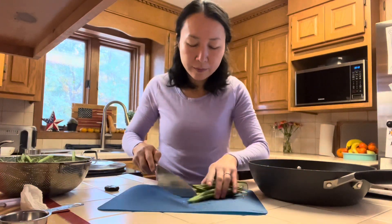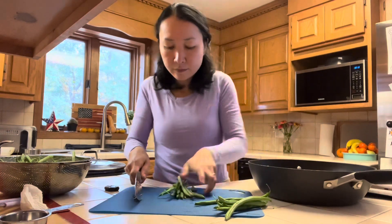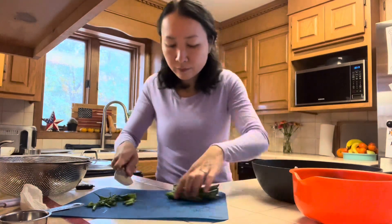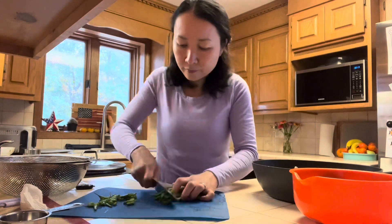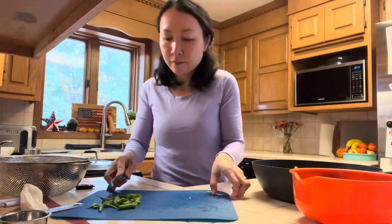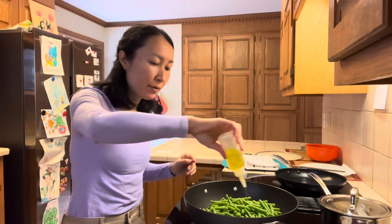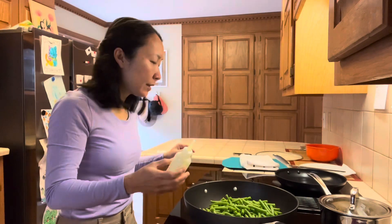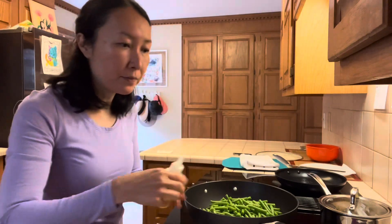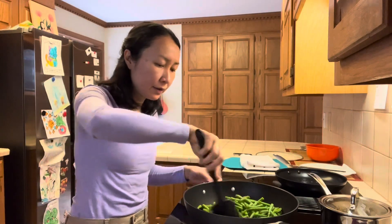I'll trim the beans and cut them in half. To the green beans, I will add about one tablespoon of oil. I will also add some oil to a nonstick pan just to fry my tofu.